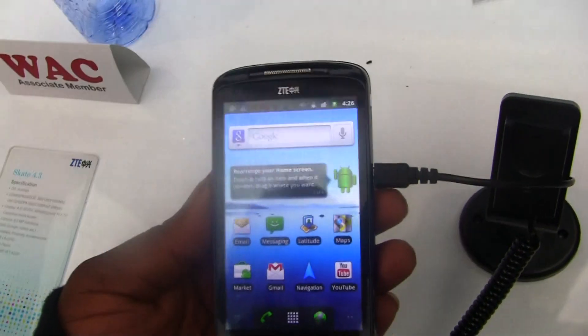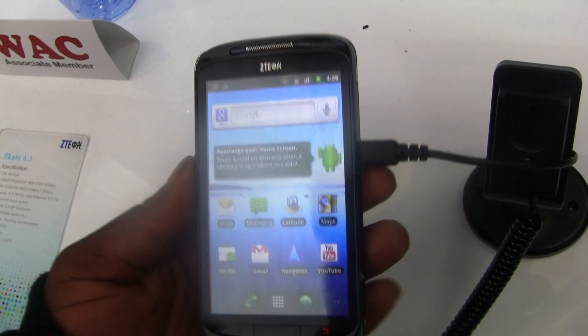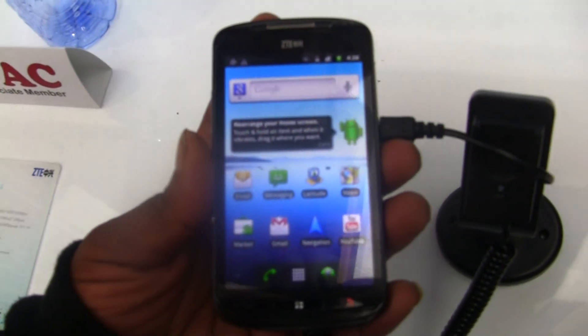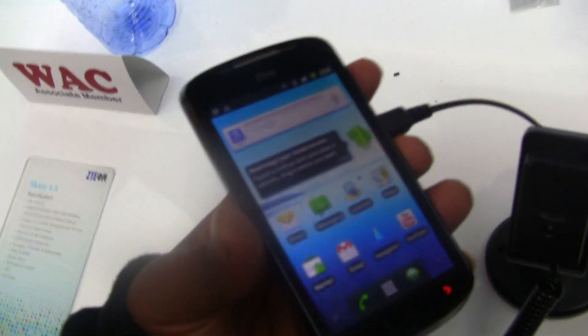You've already seen a couple of phones from them in the form of the Blade, from a few regional carriers. Actually, no — that's Huawei who has the device with T-Mobile. But ZTE is trying to make a bigger push into the US market, and I suppose this would be one of the devices they do it with.